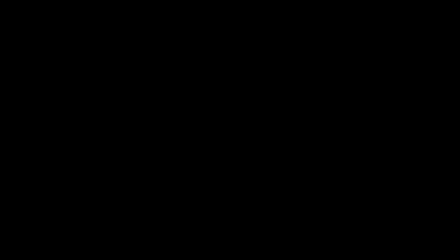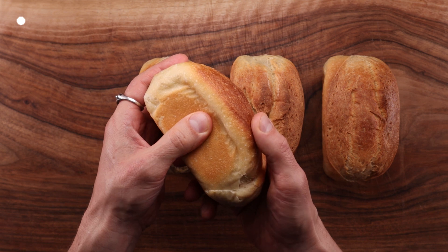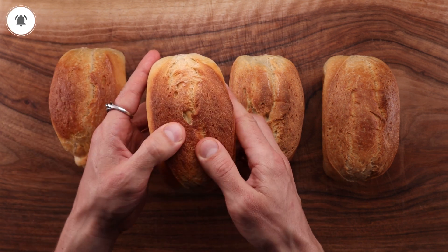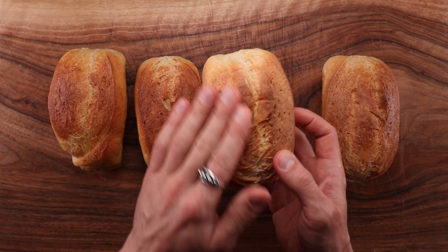This is also where you can come in and start playing with the recipes. You don't necessarily have to increase the hydration of the more acidic loaves — you can add some fat to the recipe, like butter perhaps, or even an egg yolk, which will make the dough puff up even better.